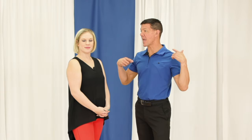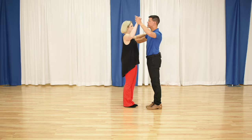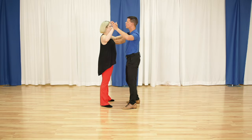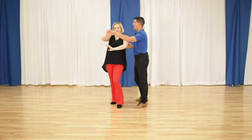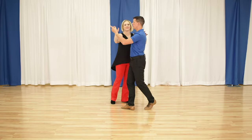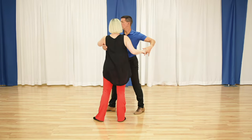What's up rumba dancers? It's Brian B and Miss Megan and we're talking about sliding doors for American Rumba. So as social dancers, slow, quick, quick, slow. I like this pattern because it's fun to do socially and I can come out in a cross body lead, whatever else is next.